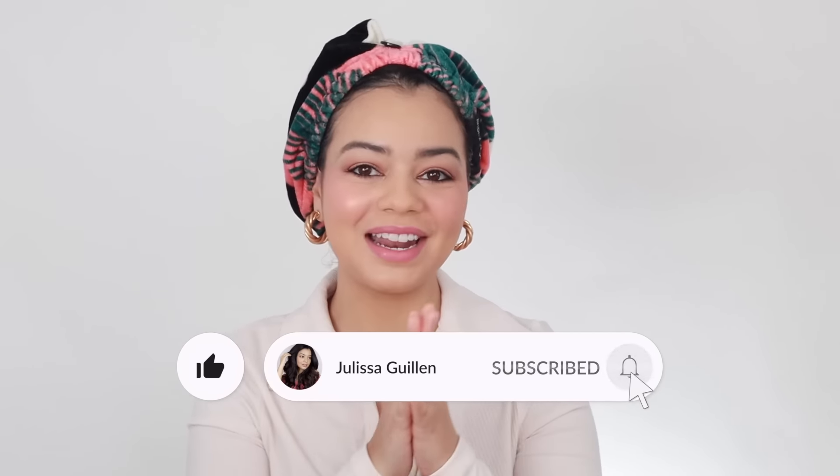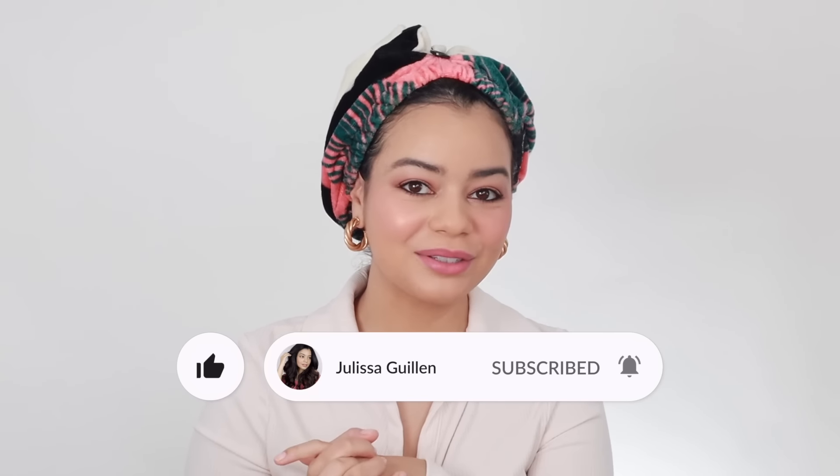I'm going to be linking down below that original video. If you have not subscribed to my channel, please subscribe. I have so many videos coming soon — some more hair videos, some hauls. Stay tuned and subscribe if you're liking my YouTube channel so far. We're almost at 100k, I am so excited, and thank you so much for supporting my channel.